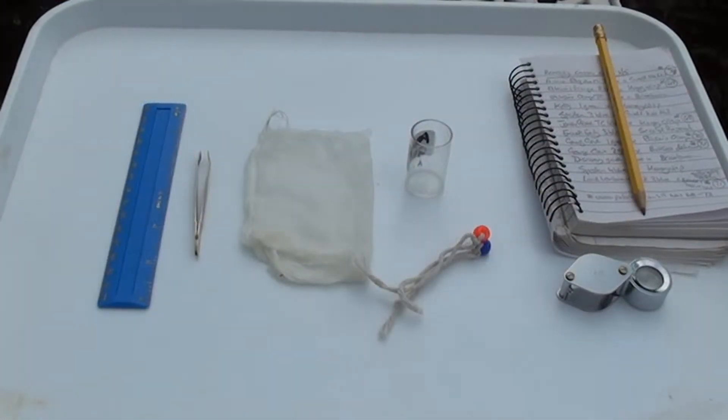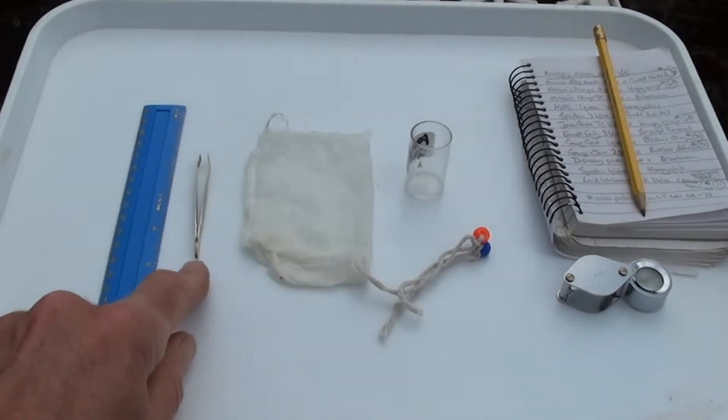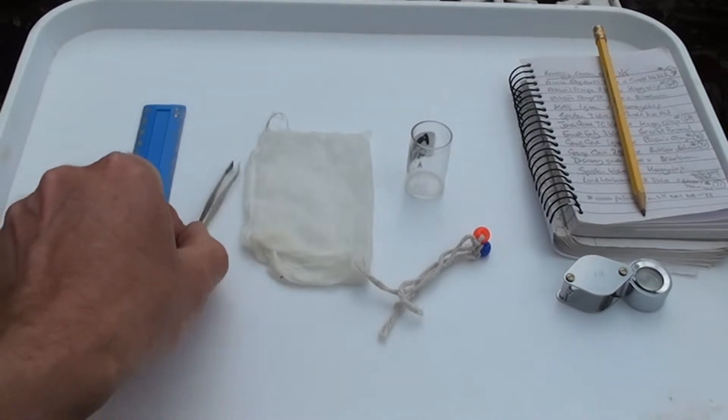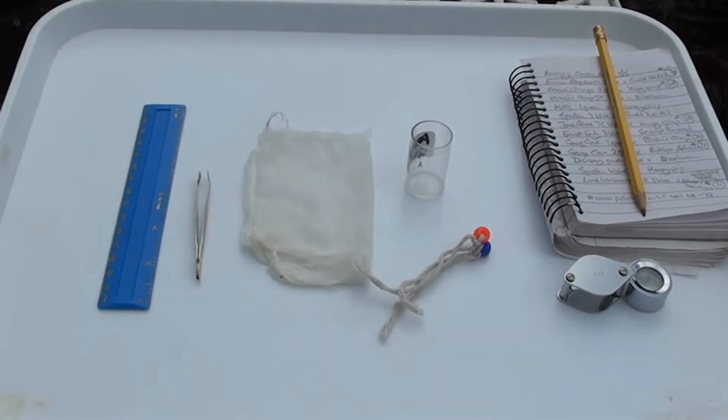This is the kit you'll need in order to perform crosses. First you've got a small pair of cosmetic tweezers with flat ends. Use these for removing the anthers from the flowers that you're going to designate as female flowers.